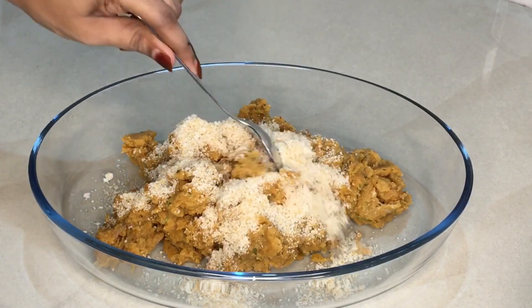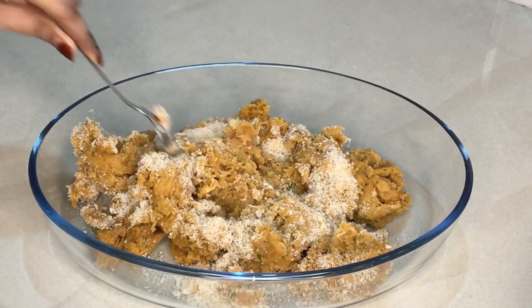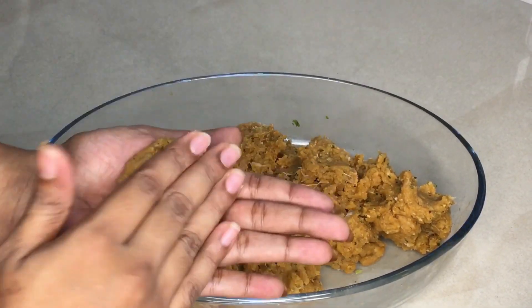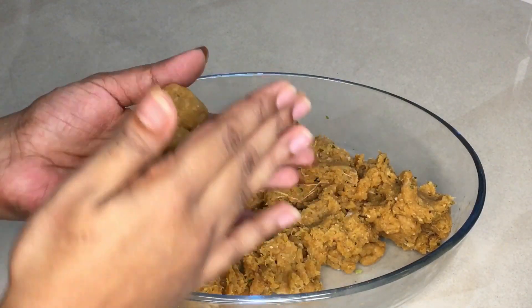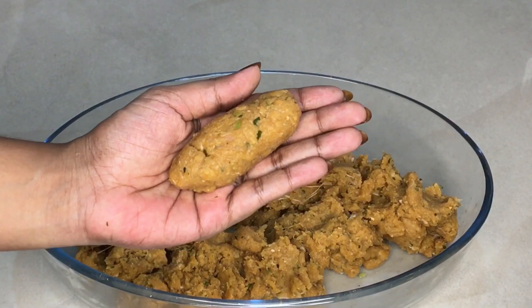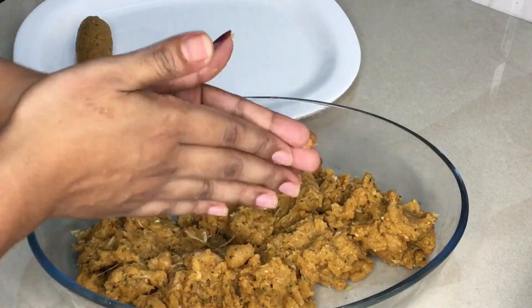We will mix the chicken with a roll. Now mix it with the chicken. I am going to put a chicken in my hand and shape it into a roll, putting it in the shape of a stick. Then I put the roll the other way.